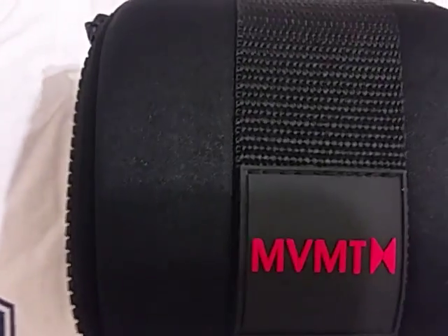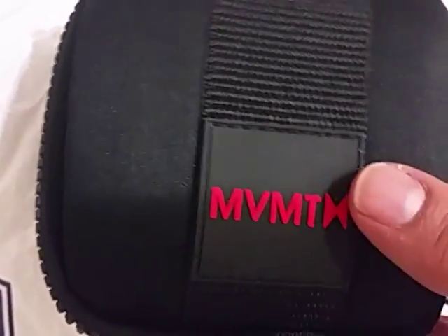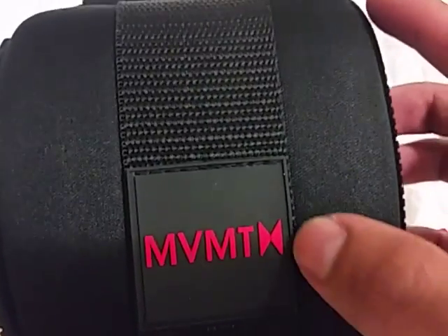Hello everybody, this is a video, a review and an unboxing of the new watches that came out. This company is called MVMT, and then their symbol.